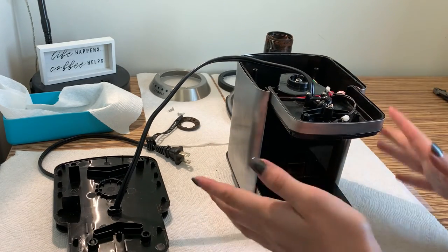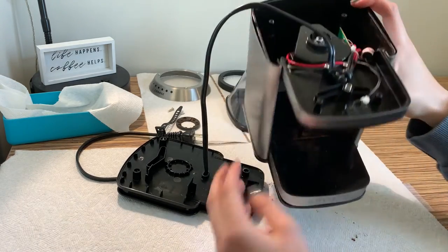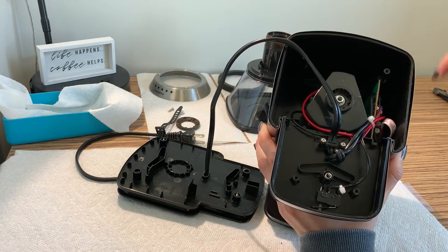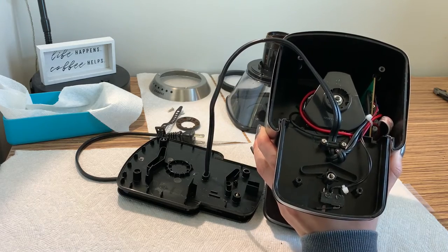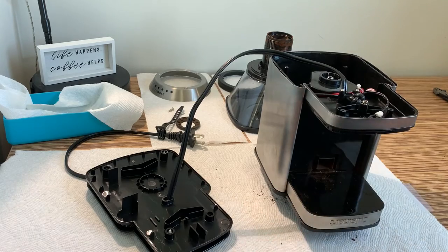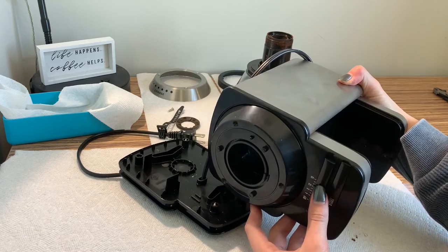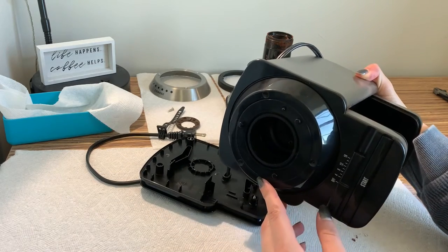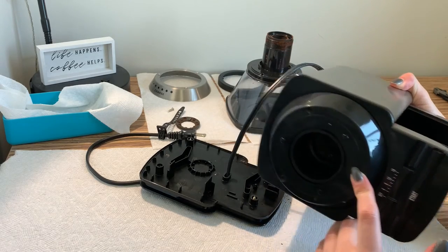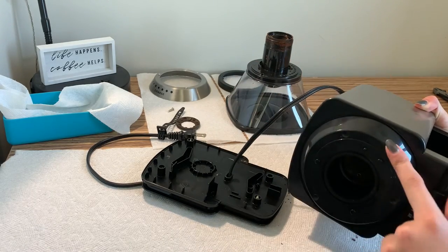Unfortunately this will be the end of my dissection, as in order to get this top face off I have to undo two screws that are back here, which I need a really long and thin screwdriver for, and the two screwdrivers that I have are neither. But I will include a view of what that top part looks like — it pretty much just houses the electronics for the sliding bar as well as the start switch. And this top ring has some springs and some more buttons to properly align this burr with the burr that's in this housing.